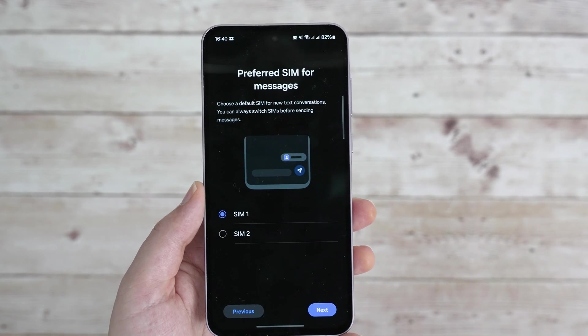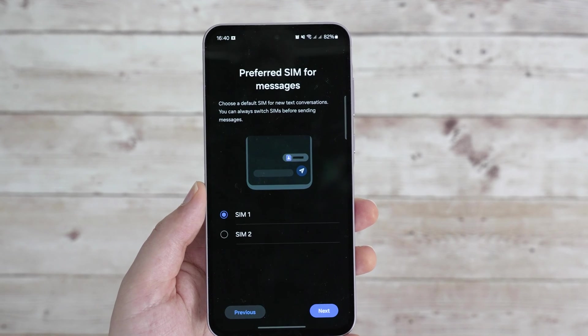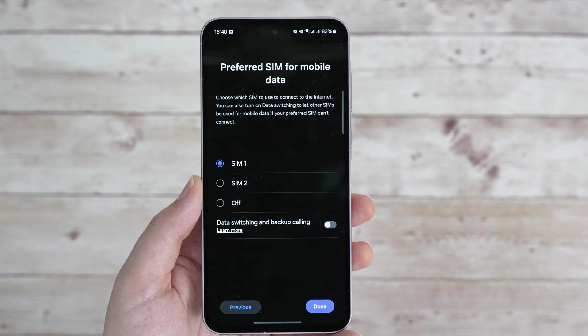Next, you can pick the default SIM for texting, but there's no option to always ask — you need to pick one here. Similarly, for mobile data, you can go for SIM1 or SIM2, but there's no option for asking, as it wouldn't make sense.